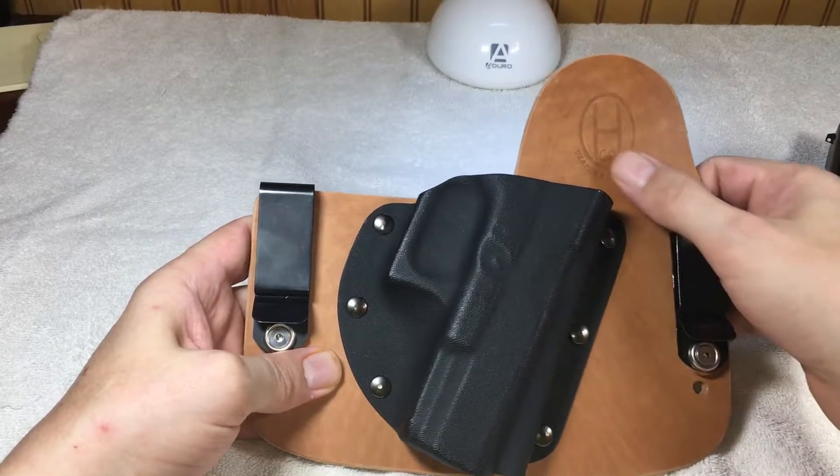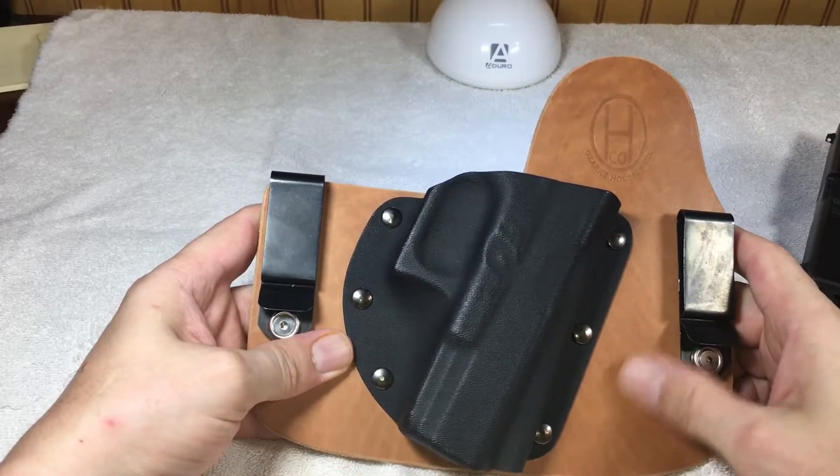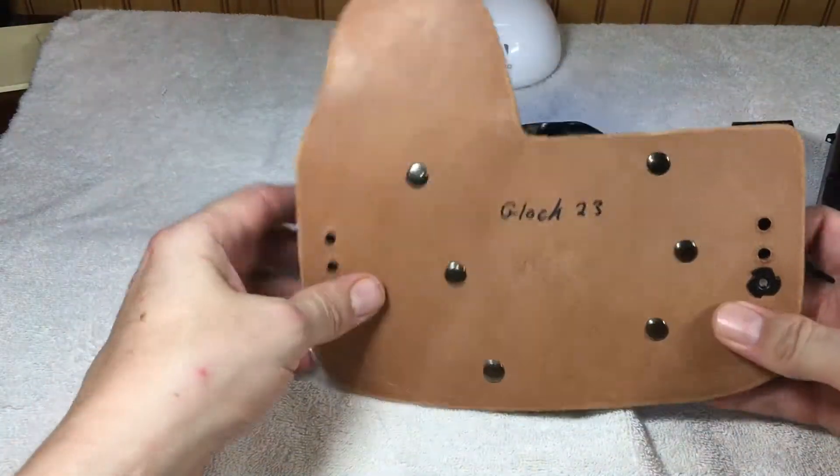This is made of horse hide. Horse hide is a little bit better than cow hide. It retains a little less moisture than what cow hide would retain.